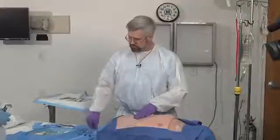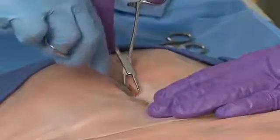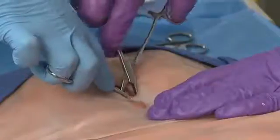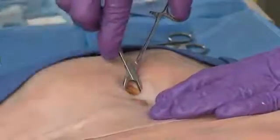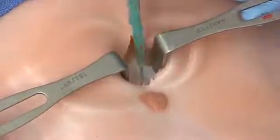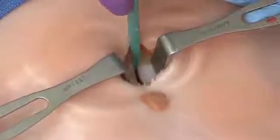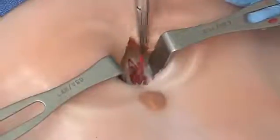At this point it's useful to have an assistant. Spread with clamps in opposite directions — one direction each — to find the external fascia. Use Army-Navy retractors to expose the anterior fascia, then incise the anterior fascia in the midline using the knife. What should come into view is a little properitoneal fat. Spread the properitoneal fat to look for the peritoneum, then grab the peritoneum with an Allis clamp on either side.